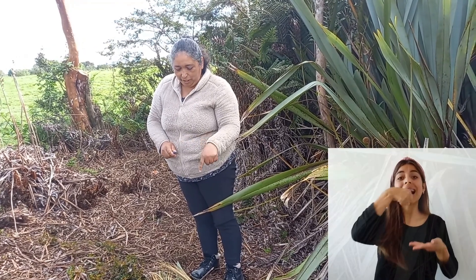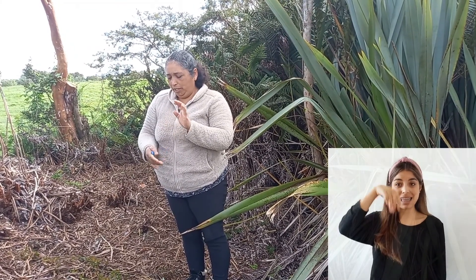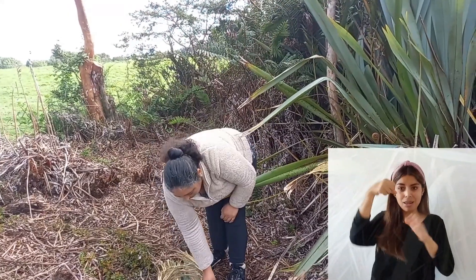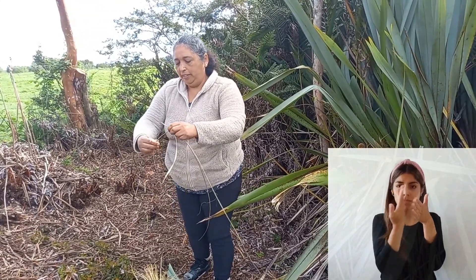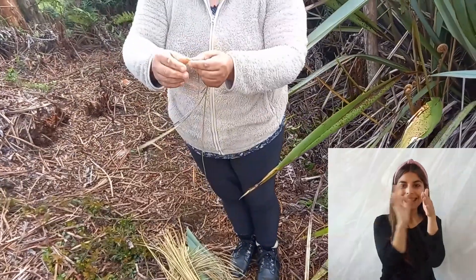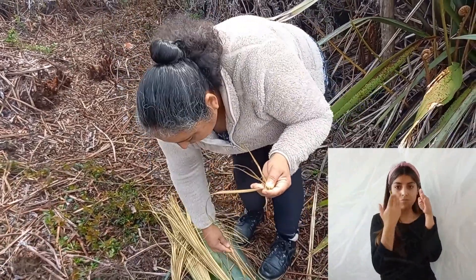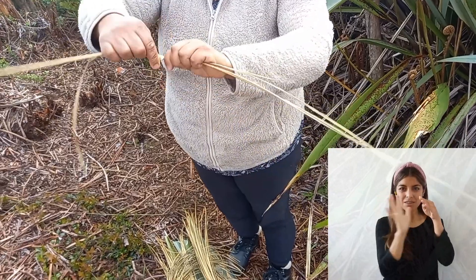¿Cuántos canastos sacarías con ese producto que ya tienes listo? Con ese se alcanza a sacar un canasto de unos 10 a 15 centímetros. Hay que tener harto material porque hay que colocarle adentro igual material. Los que no están arreglados se colocan adentro para que quede firme el canasto, para que quede firme el tejido. Tiene que llevar adentro una capa, y adentro tiene que ir llevando esto que está sin arreglar, para que vaya tomando firmeza.